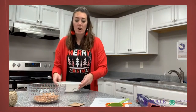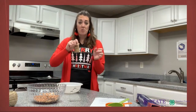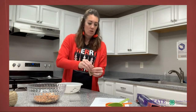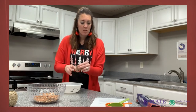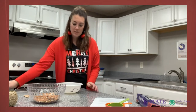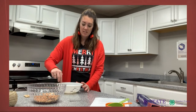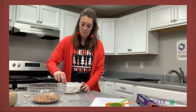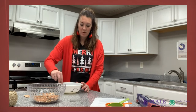Now that you've got your hot water, take your packet of gelatin, shake it a couple of times, open it up, and pour it into the water. Then take a spoon or fork and mix it in until it's completely dissolved. This could take a few minutes of stirring — make sure it gets completely dissolved.